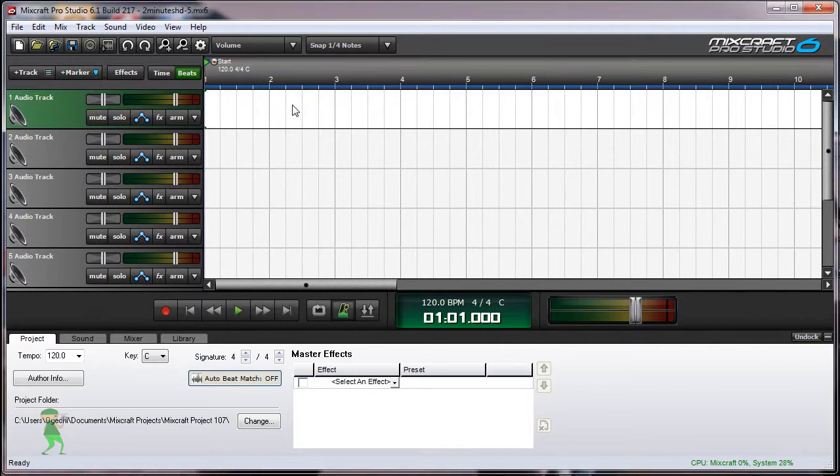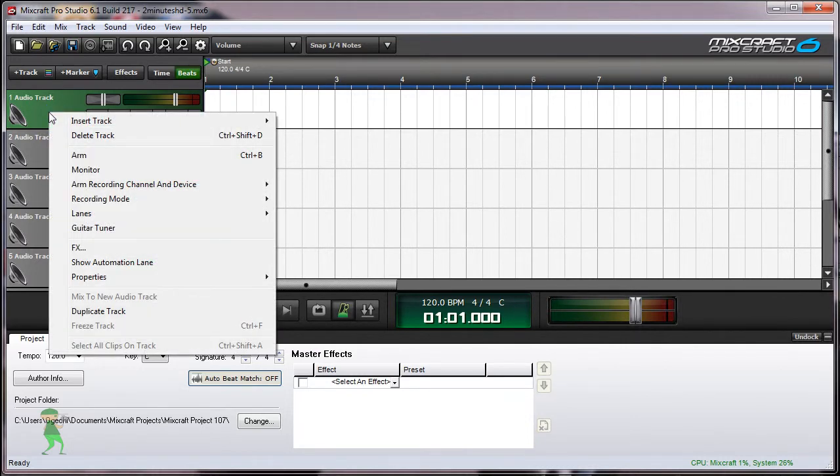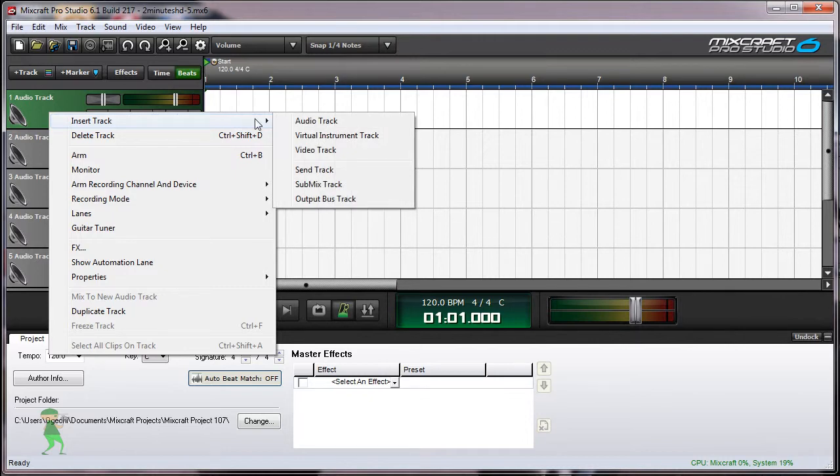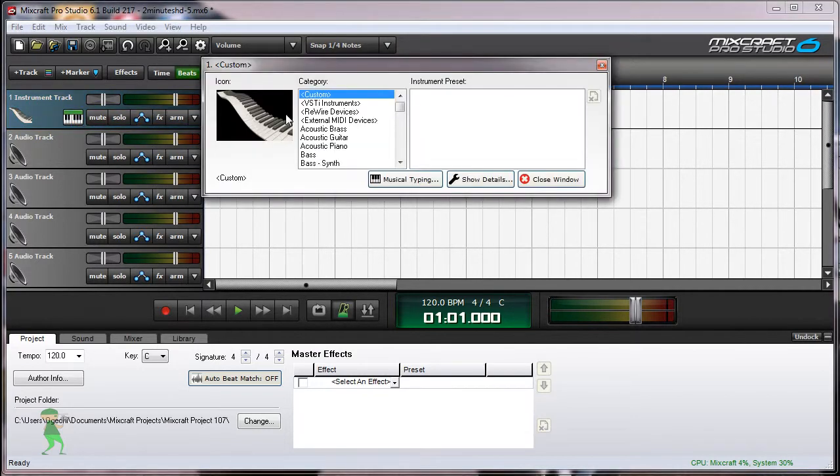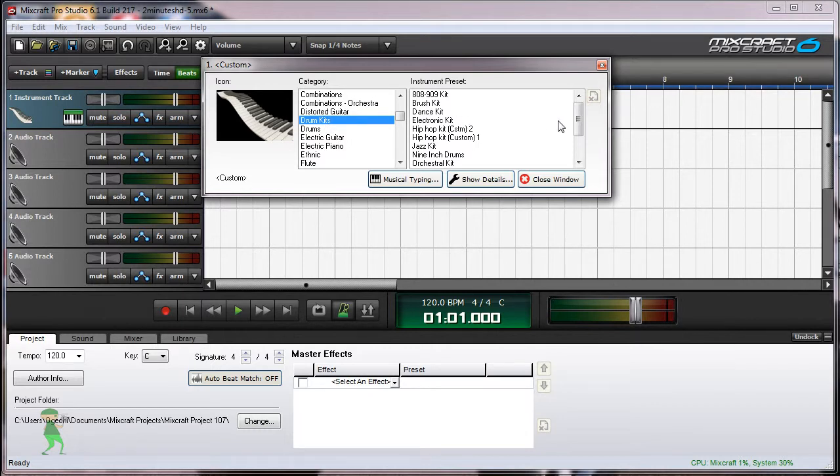Let's take a look into Mixcraft Orchestra Kit. Go to a track and right-click on the track, insert track, and select virtual instruments track. Then click on the keyboard icon, and scroll to drums, drum kits, and select orchestra kit.